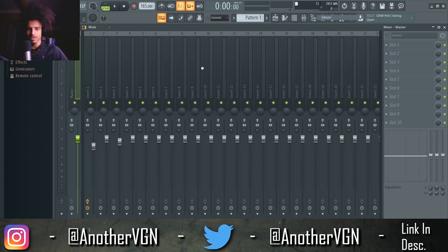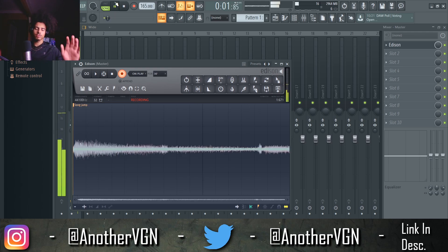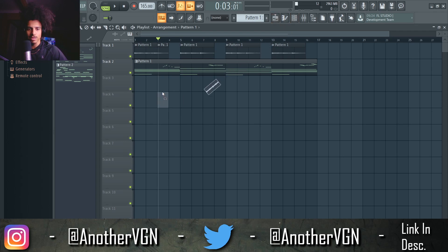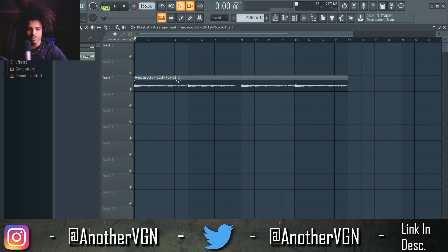We're going to go ahead and open up Edison, press record, and go ahead and render that out. That is gorgeous — that is so beautiful. Let's go ahead and see what's up with this sample.